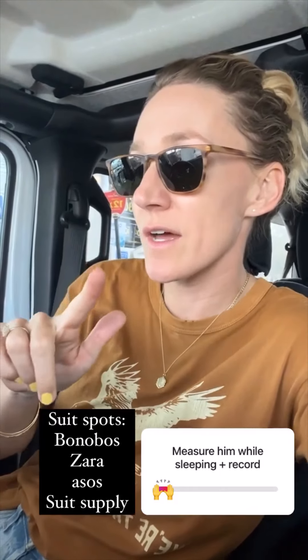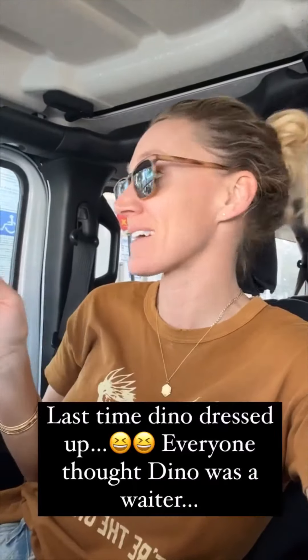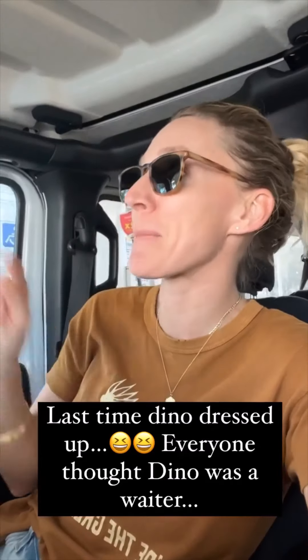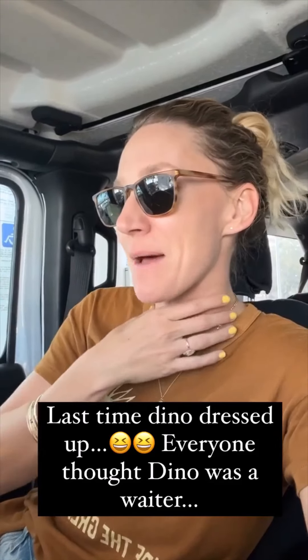So many great suit ideas: ASOS, Zara, Suit Supply, Bonobos. I'm going to check them all out. I'm going to measure Dino while he's sleeping — I'll video that! I do remember the last time we were in Vegas, we did go out once and he had a suit jacket and a bow tie.